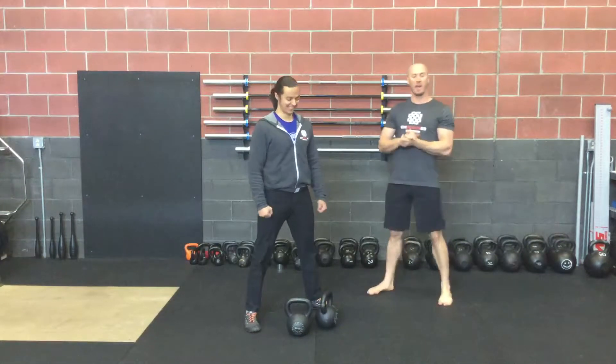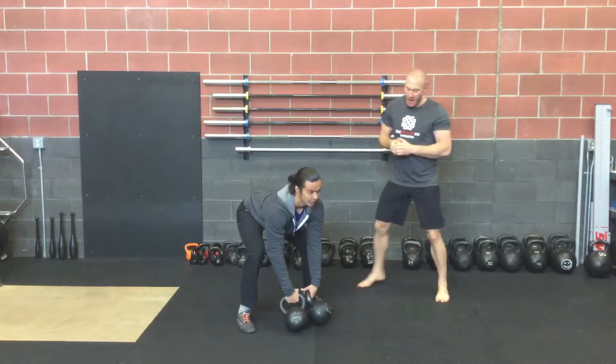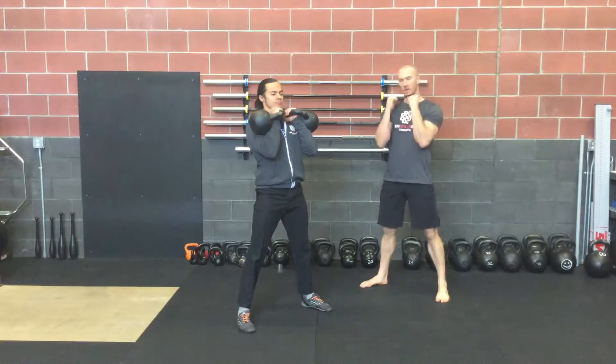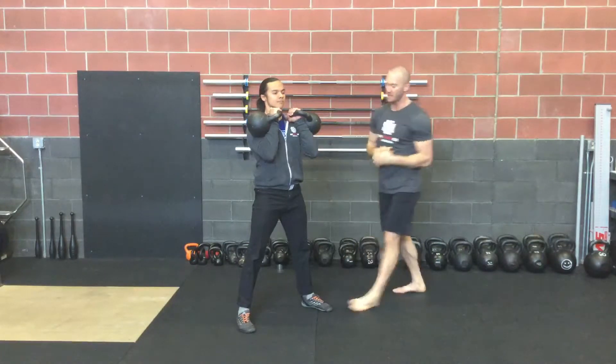Here we have the double kettlebell clean. We're going to have Aaron really set up well in his hinge position, get a nice clean hike back before he tries to come back and clean those bells up into that nice rack position, where he can stabilize and create that tension as he catches it.